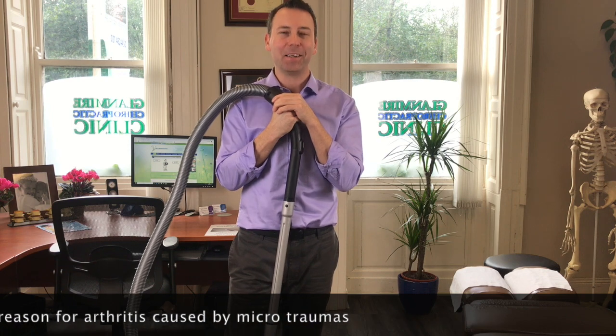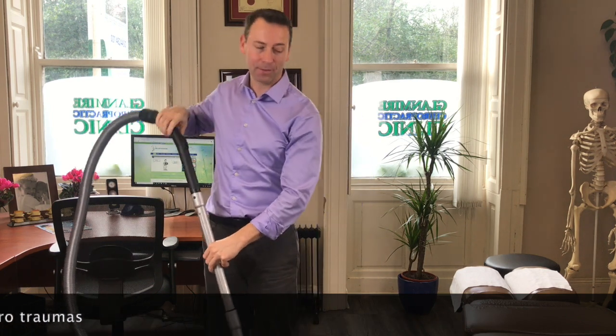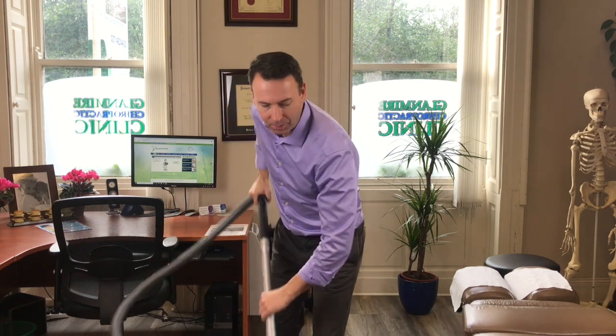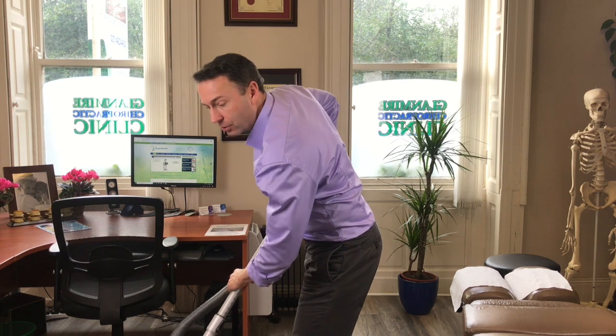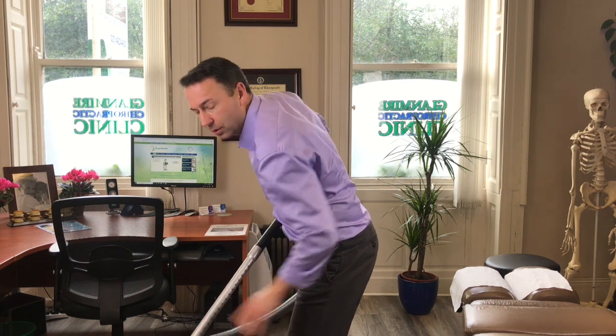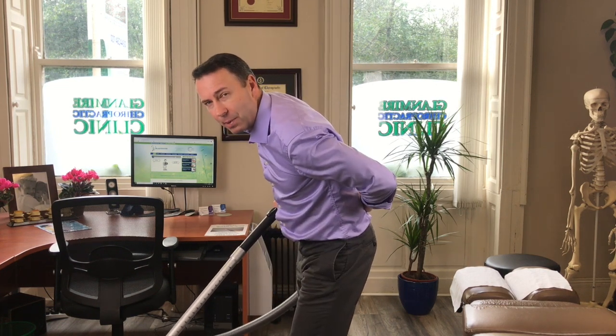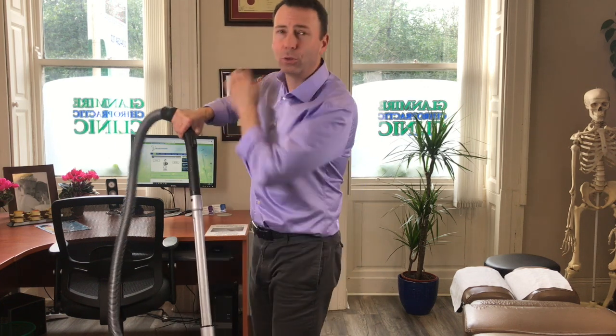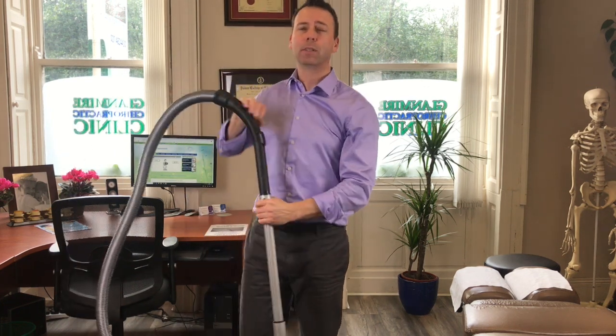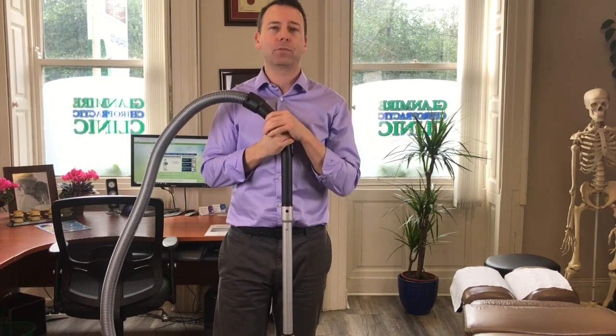And what is hoovering? A repetitive strain over and over again. Normally most people hoover like this, where they're bent down and leaning over — they're actually putting pressure downwards. But that puts a lot of load on the back, a lot of load on the neck, and can even aggravate a shoulder because of the way that you're holding the hoover.